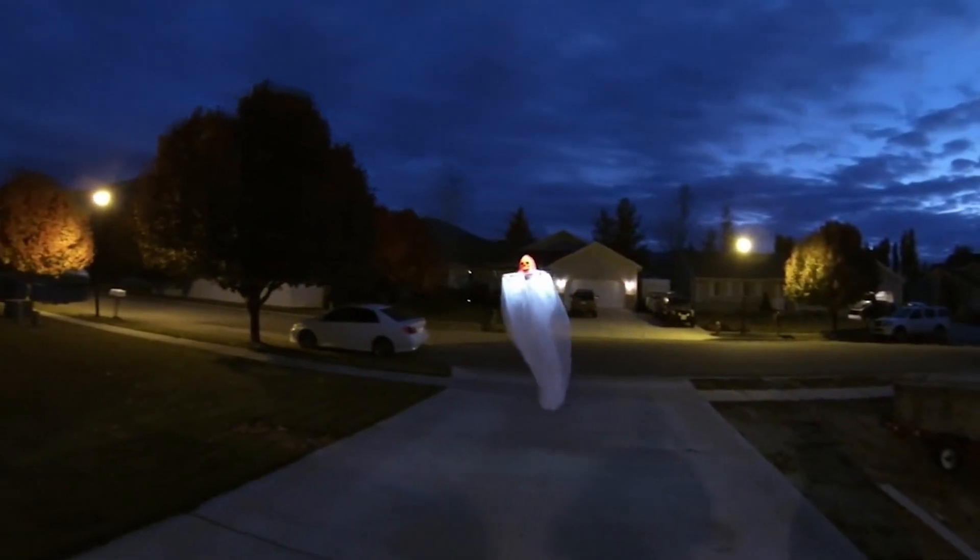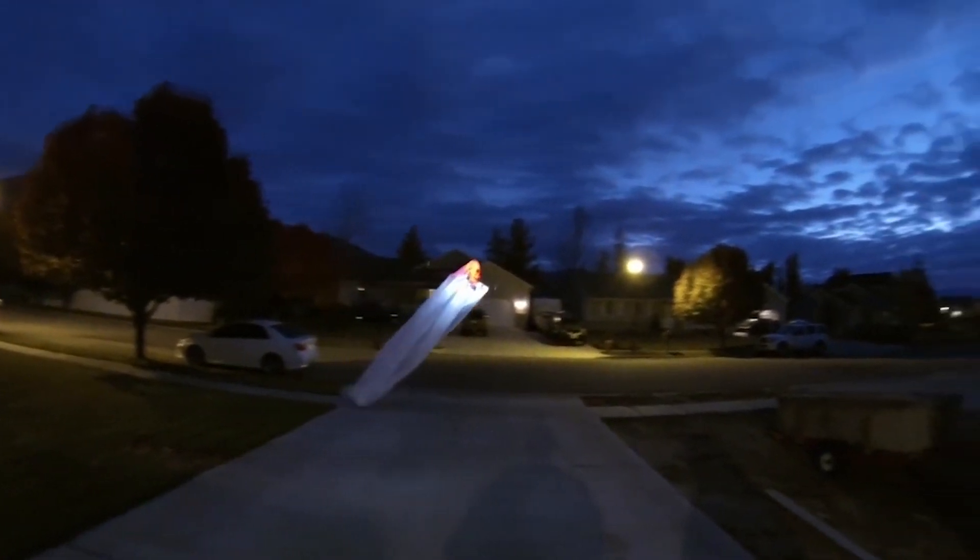About six years ago I saw this YouTube video of a flying ghost and ever since I've wanted to make one myself. Let me show you the video. Just look how awesome that thing looks in the air. I think I can do it a little bit differently though. So in this video I'm going to actually make my own flying Dementor.